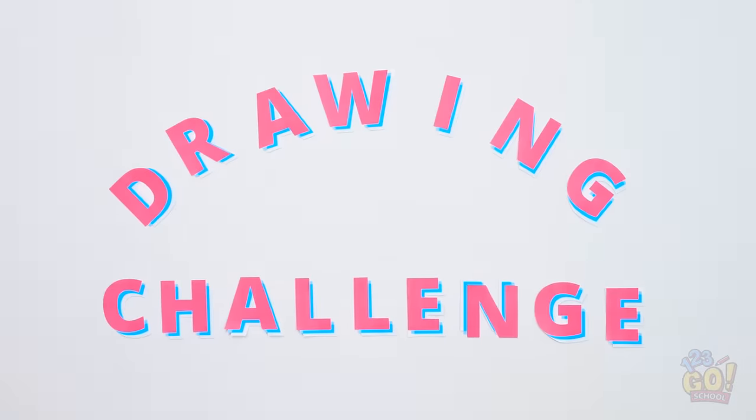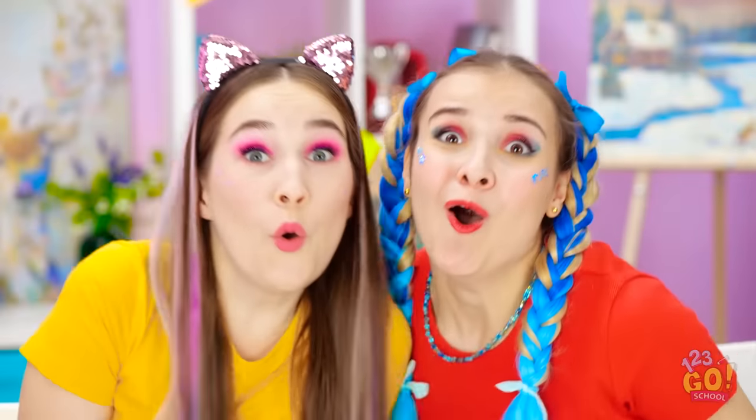Time for you to be challenged! First up, the drawing challenge! That sounds exciting! Let's do this!